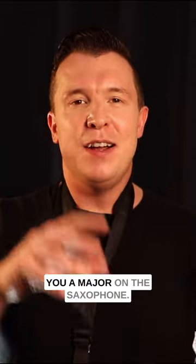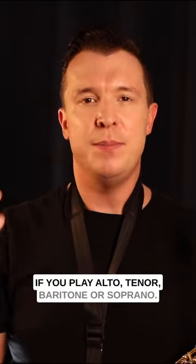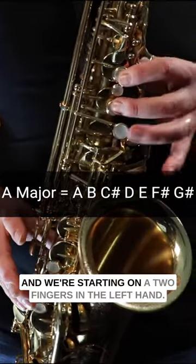In this video I'm going to teach you A major on the saxophone. This will work for any sax, no matter if you play alto, tenor, baritone or soprano. So A major has three sharps: C sharp, F sharp and G sharp, and we're starting on A.